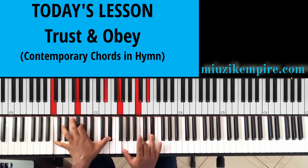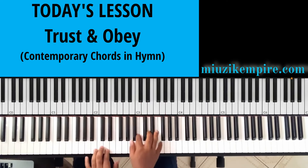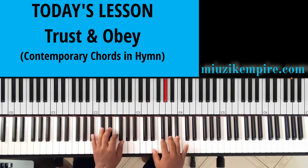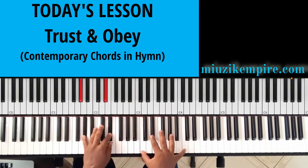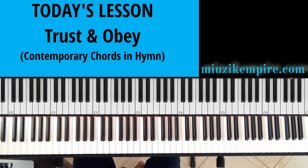Now if you like you can add the five — add a note to it. But seriously, playing only the triads sounds very nice and very clean.